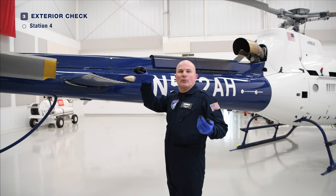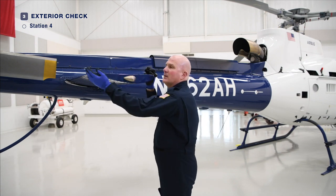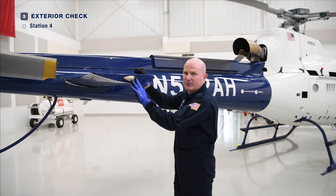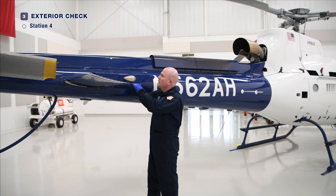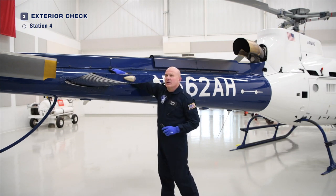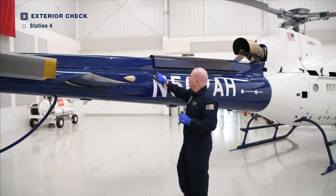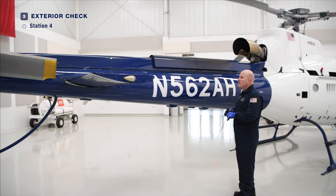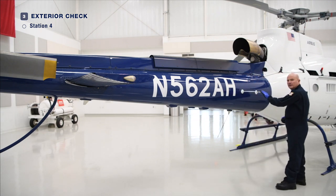As we continue down the starboard side of the aircraft, we'll check the horizontal stabilizer just as we did on the port side — condition, security, the position light, the rivets, the attach bolt, the through bolt. Check the tail rotor drive shaft cover and ensure the quarter-turn Zeus fasteners are all in alignment. The heat shield is secure. Check the general condition of the tail boom as well. It's not uncommon to have a little bit of resin on the tail boom. Check the VOR antenna for condition and security.